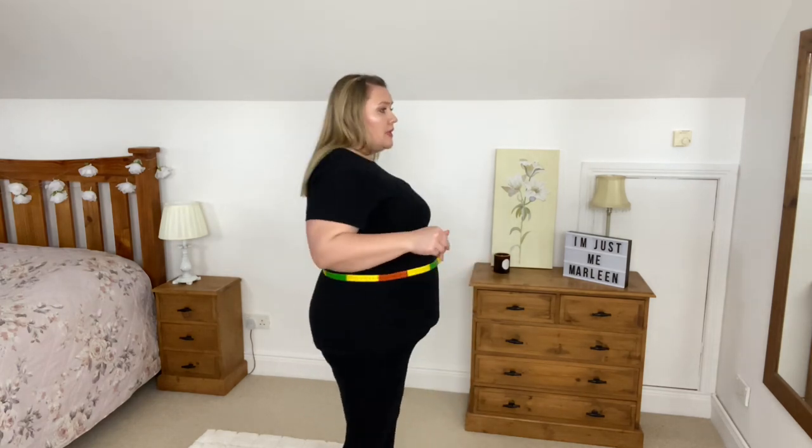Shake it out and try again — bring the tape around, check that it's parallel, make sure you have enough space, and I get 123 centimeters again. Perfect.